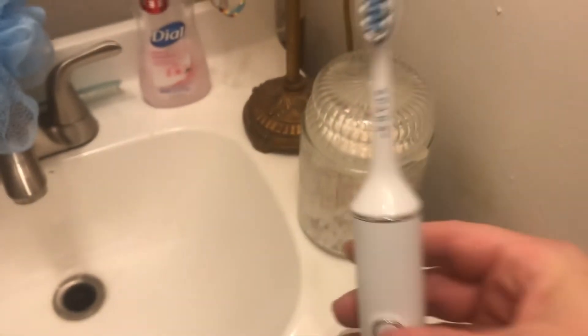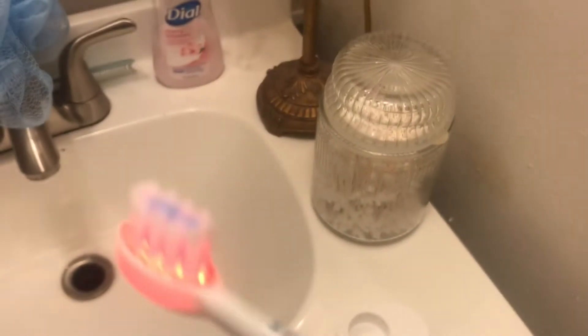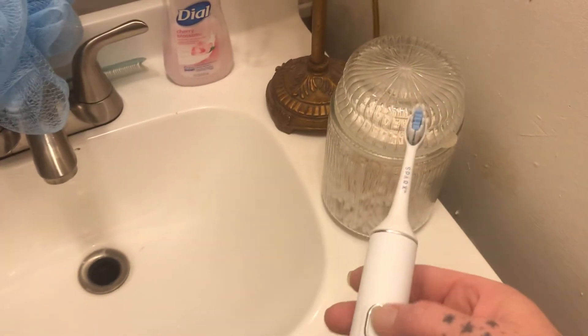All right, so are you ready? Power on — and it is in gum care mode. How cool is that? You can really see how it's vibrating, and then power off.